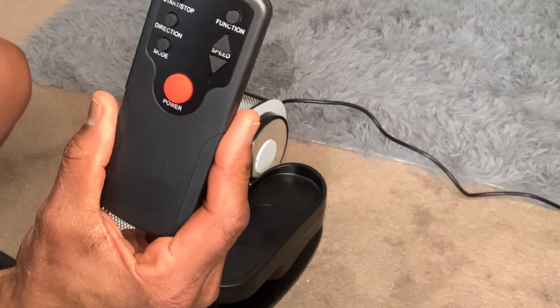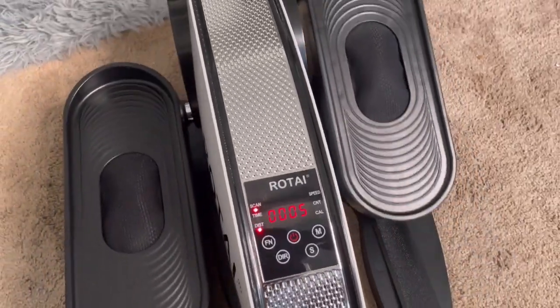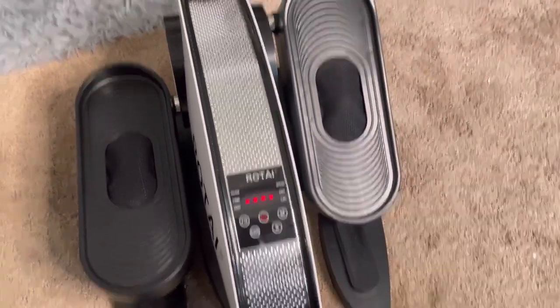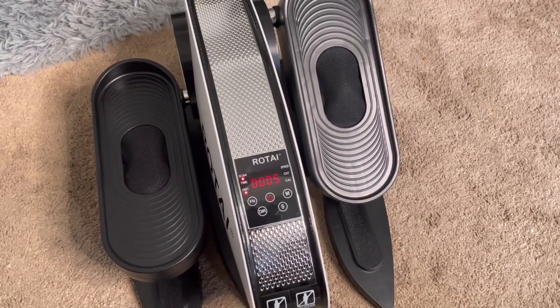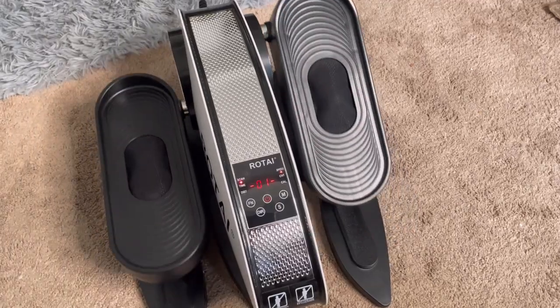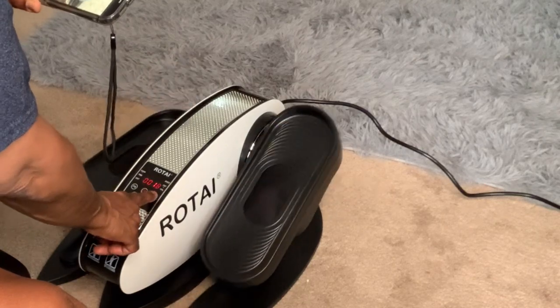You'll see all of the controls that you'll be using to operate the Elliptical Trainer. It has five adjustable speeds and five powerful preset modes. There's a convenient scan button that will scan through all of the functions for you automatically. You can use the remote to adjust the pedal direction forward and backward. And as you can see, it has a bright visible display monitor. And you can also operate all the functions manually.